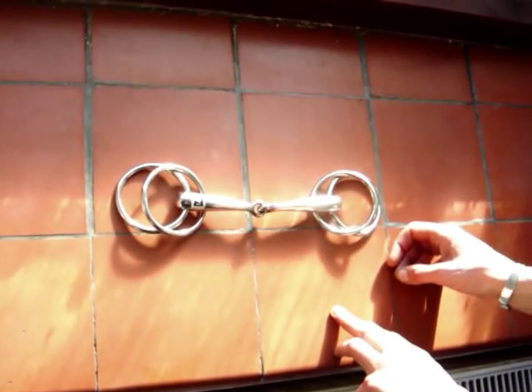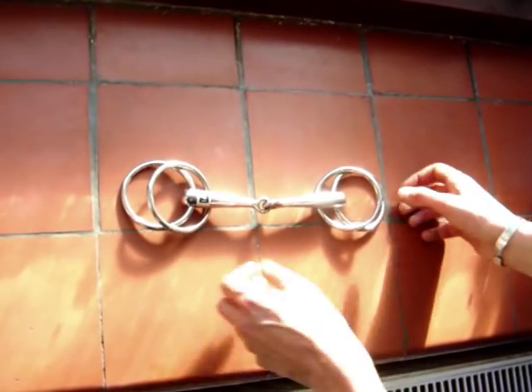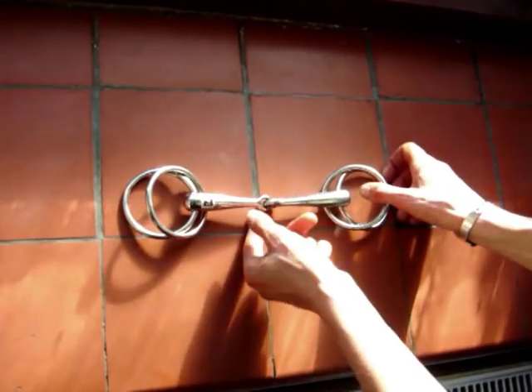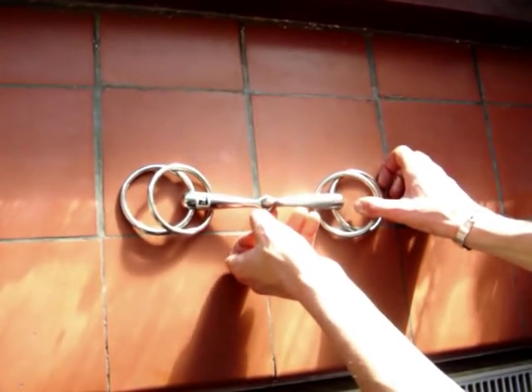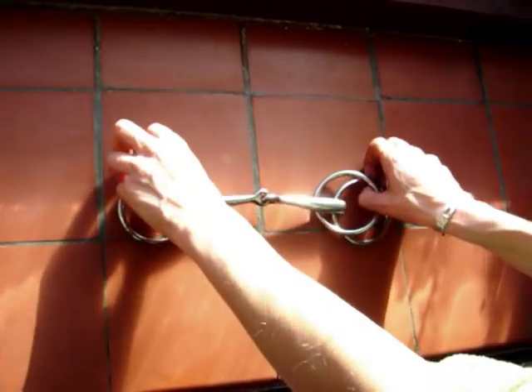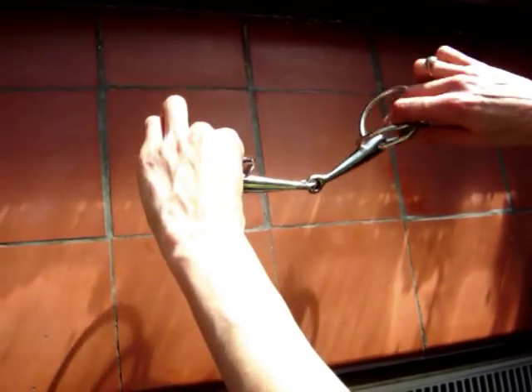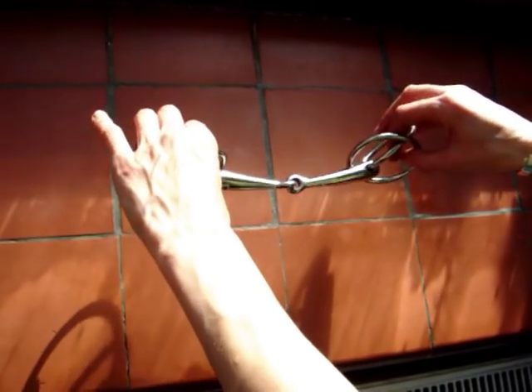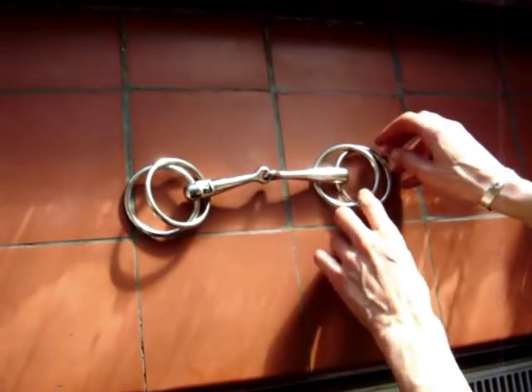The Wilson snaffle bit is a loose ring snaffle with the addition of two floating rings inside the cheek rings, for attaching the cheek pieces of the bridle. Reins are usually attached to both rings. If the reins are attached to the fixed rings only, this bit can become very severe, as it tends to press the horse's face between the cheek piece rings.